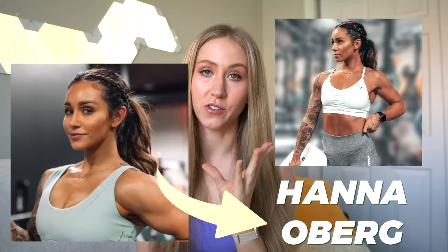Hey guys, welcome back to my channel. Today we're reviewing Own You Fit — I think that's how you say it. This is Hannah Oberg's activewear line. She's a Swedish fitness influencer who was kind of one of the OG Gymshark athletes. So classic story: girl starts out as a fitness influencer, works with Gymshark, then branches off and starts her own activewear brand that is kind of similar to Gymshark.